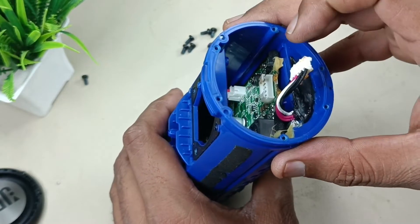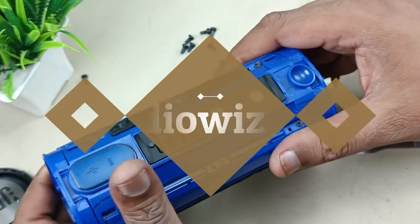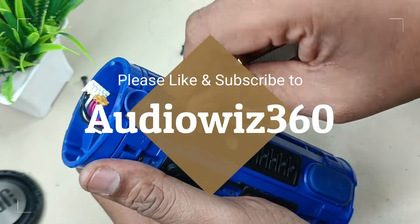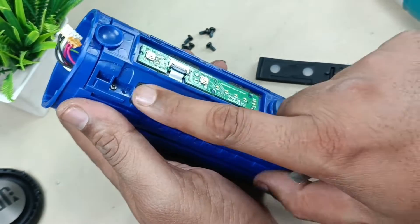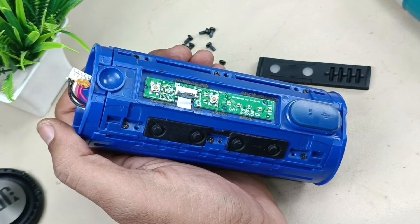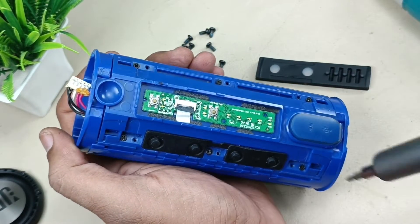Now taking out the motherboard. Before taking out, I am going to show you the battery part. This is one of the control boards, and the second one is here. Now to show you the battery, I have to remove this housing. There are six screws.